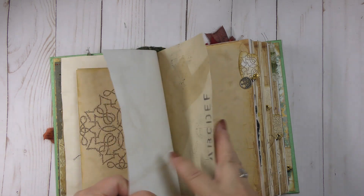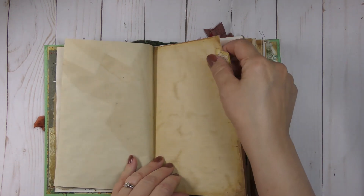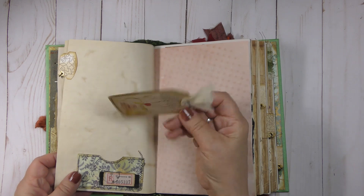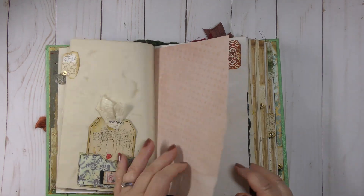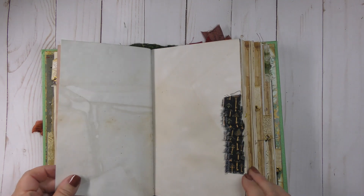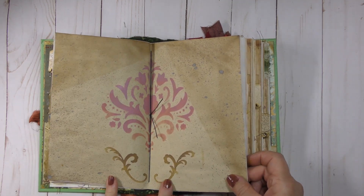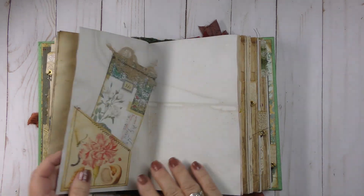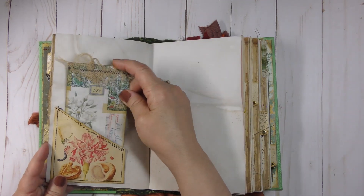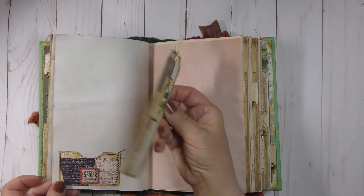I've done some stamping, stenciling, and coffee staining on some of these pages. I have four tabs, each with a charm related to nature. Here's a pocket with a tag and a little bit of collaging — this is avocado-stained paper. Some lace-stained paper and patterned paper up here, and a fabric ruffle with a key pattern. This is the center of the signature, with some stenciling and ink splattering. There's a little pocket with another Tim Holtz card.